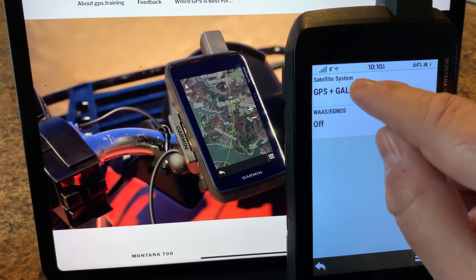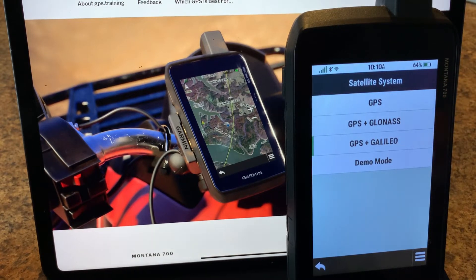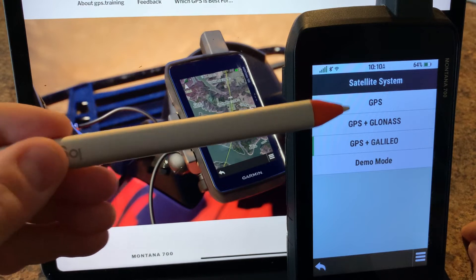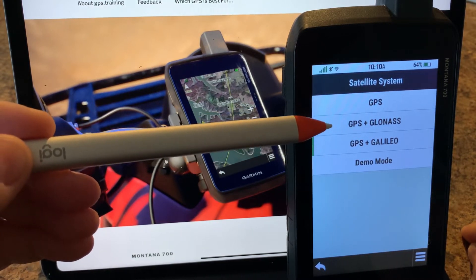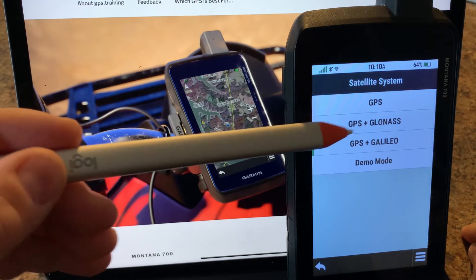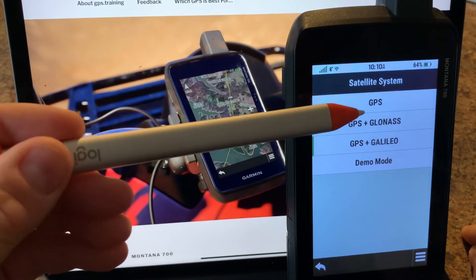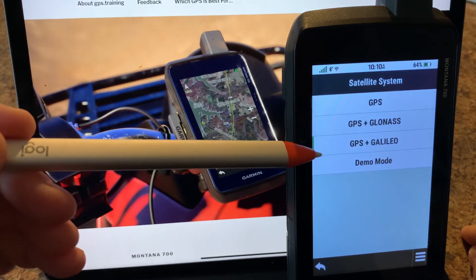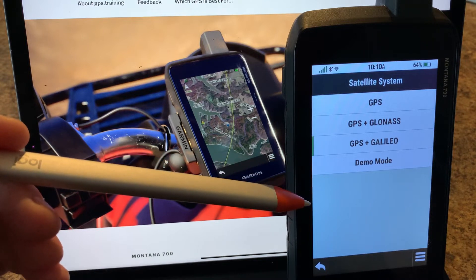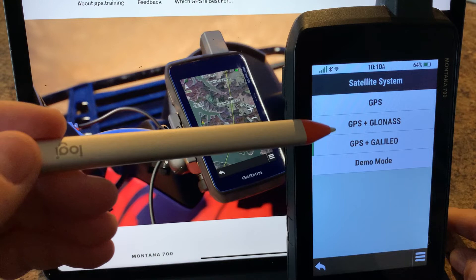Next we have the satellite systems — you can see we have GPS and Galileo turned on, but by default you'll have the American GPS enabled. One notable difference in the inReach versions of the 700 series is that GPS plus GLONASS may not be available, because GLONASS is the Russian satellite network and inReach is not allowed in Russia and a few other countries. Galileo is the European system.